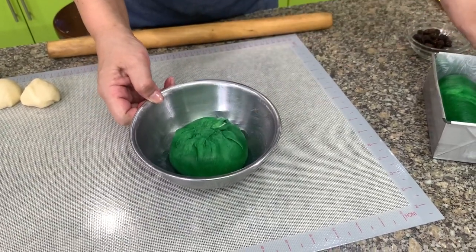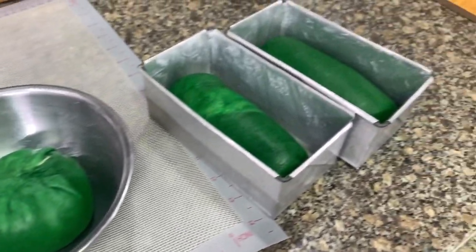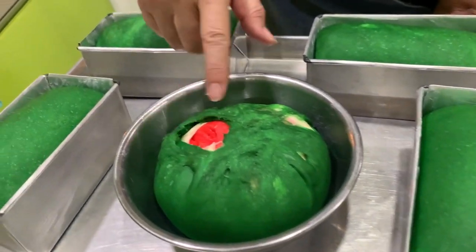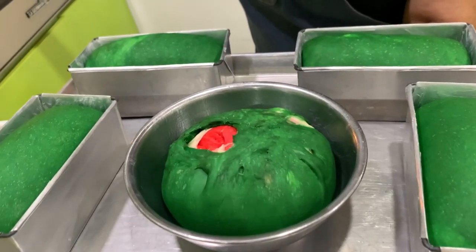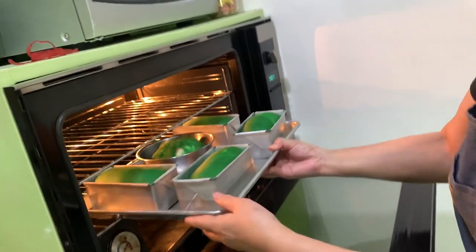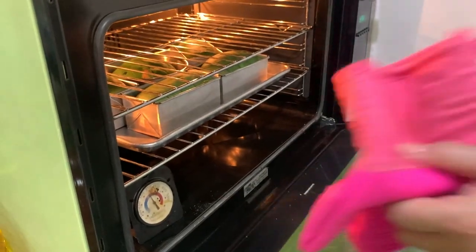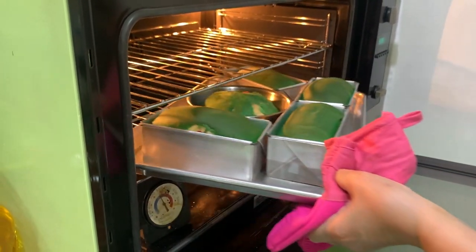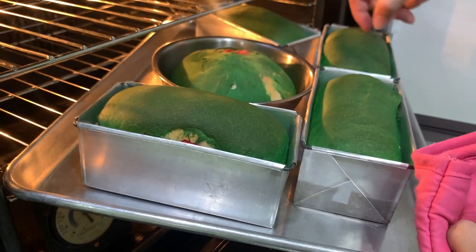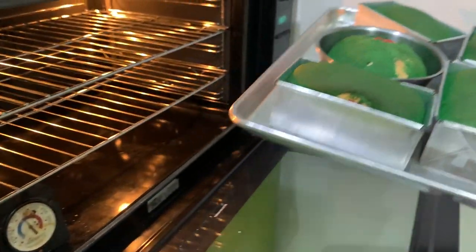Let this rise until it's double in bulk — that will take about 45 minutes to one hour. Our watermelon bread is ready to go in the oven. We're going to turn the bowl one upside down. This will bake about 25 to 30 minutes at 350 degrees. You will know if it's cooked when you hear a hollow sound. Let's cool this down and see if it looks like a watermelon.